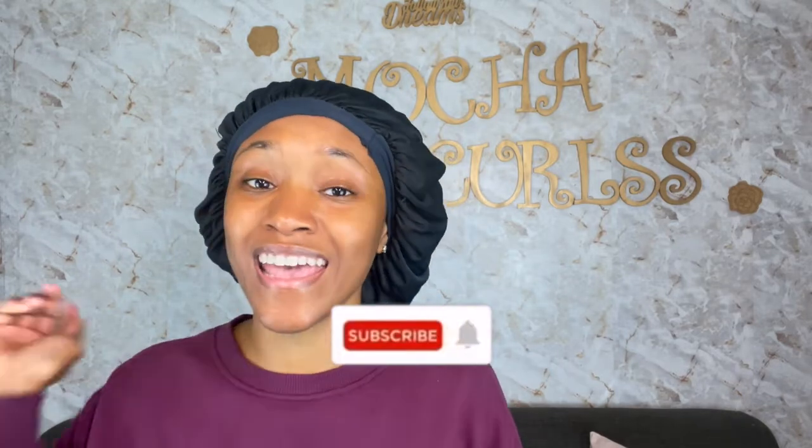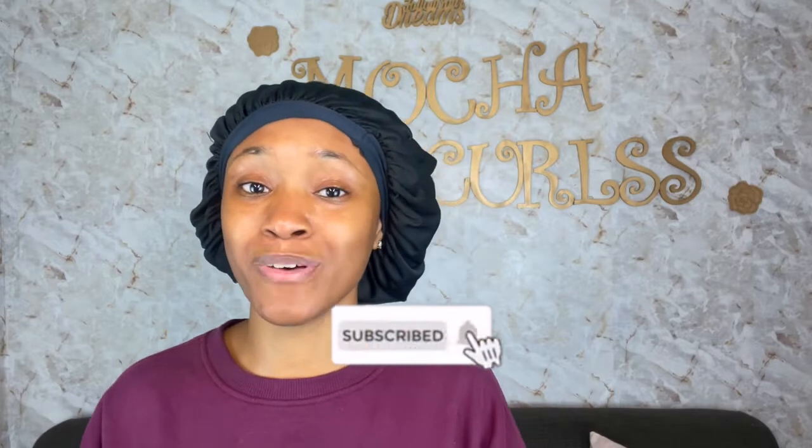Hey, mocha friends, welcome back to my channel! And if you're new to my channel and you're here on this video today, make sure you hit that subscribe button and that notification bell so you're not missing out on any of my videos.